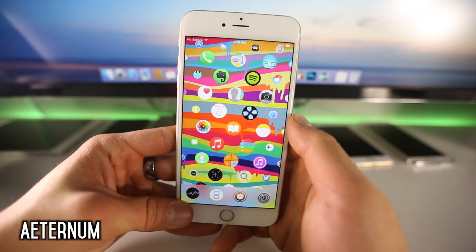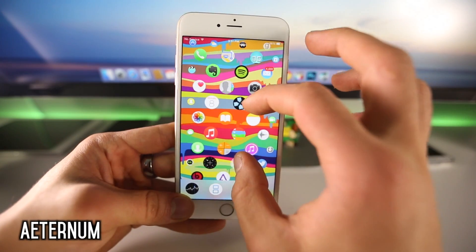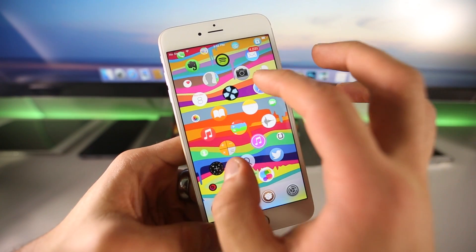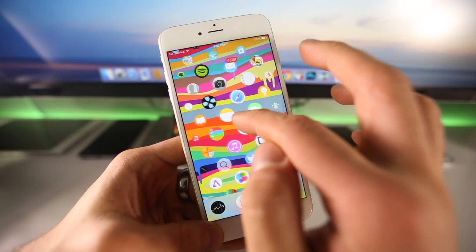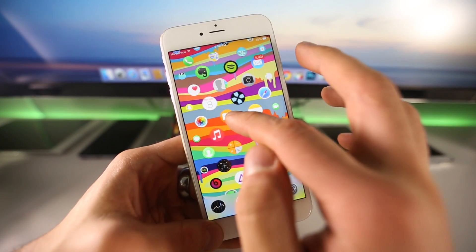The first one I'm going to show you is Aeternum. Now this isn't anything new — you guys have already seen this in a separate video — however it's just been updated with some great new features. One of the best things about Aeternum has always been how fluid it is. I can actually move the icons and they'll keep moving, it's so soft and fluid. It's the best Apple Watch UI there is on Cydia right now.